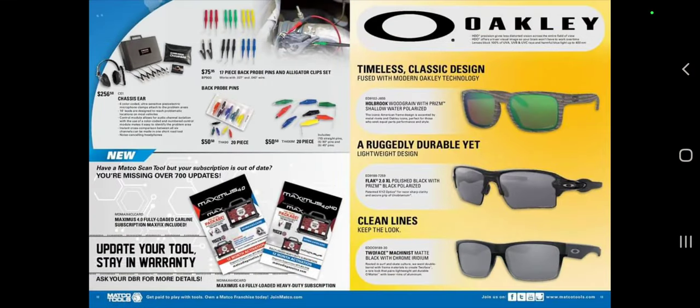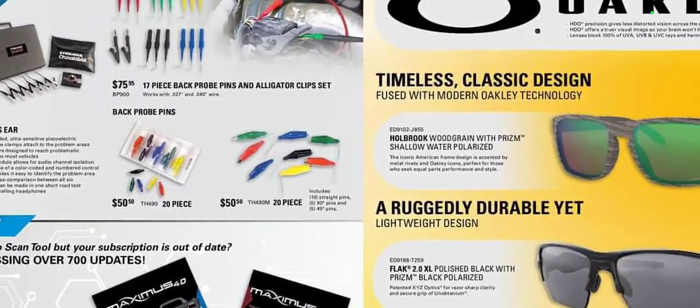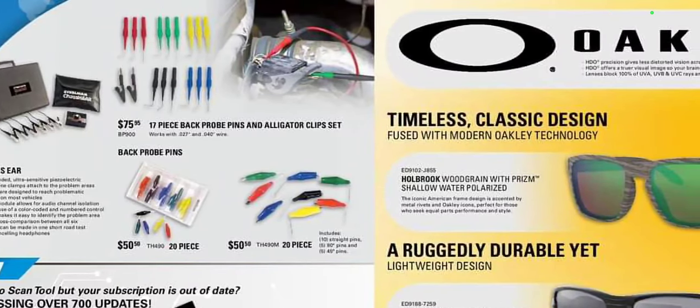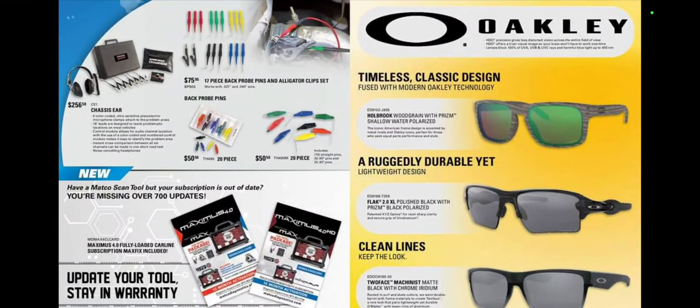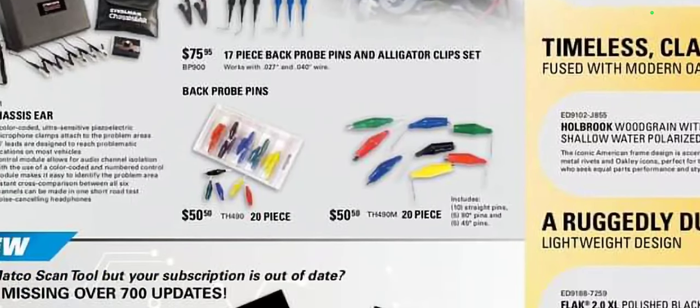Oakley sunglasses — we all know Matco is an Oakley distributor. They have the Hollow Bricks with no price listed, but I'll go out on a limb and say they're probably $200, because that's usually what they are. We have the Steelman chassis ears for $256.50 — these are not the wireless ones. Pin probes and accessories at $50 to $75 for the kit. That seems a little pricey considering those are like $20 from Electronic Specialties, which I'm pretty sure is what sells them.